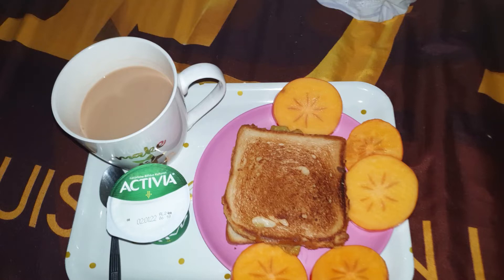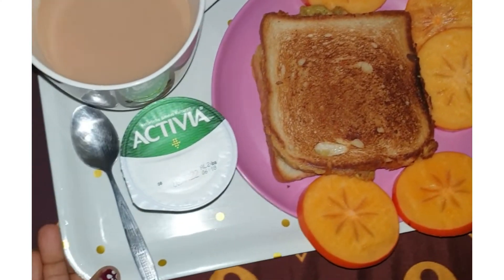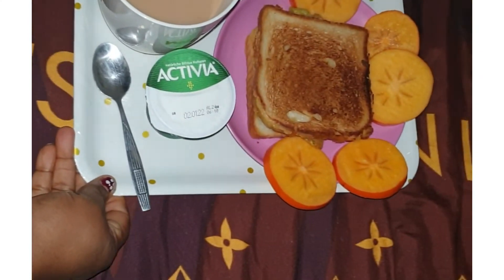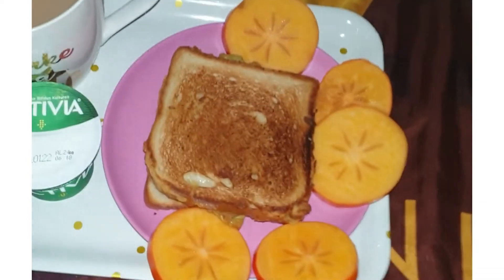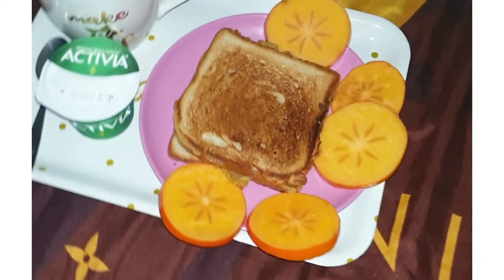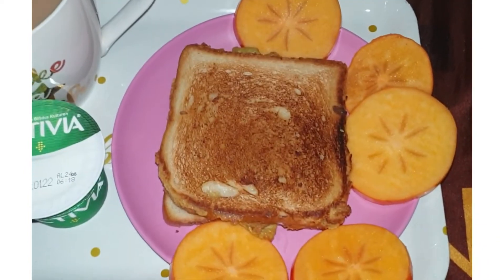Today we're going to be one level, a little delayed. This is what we have. It's breaking and fasting.